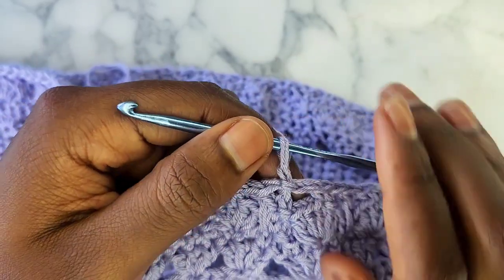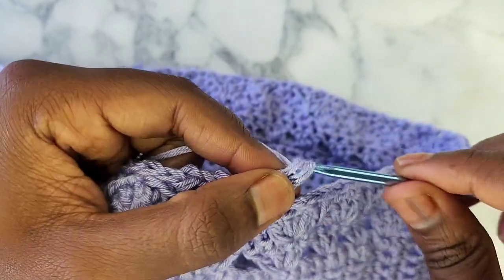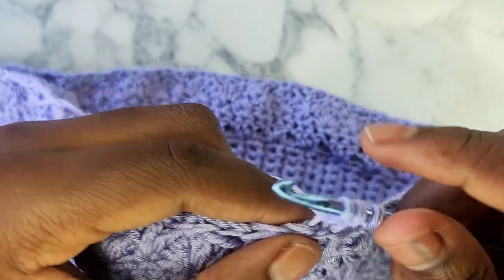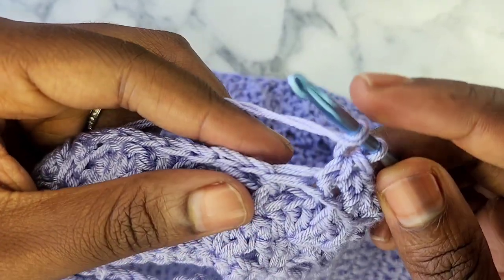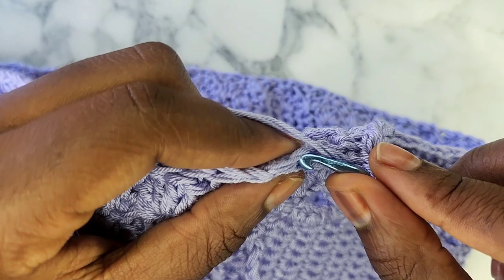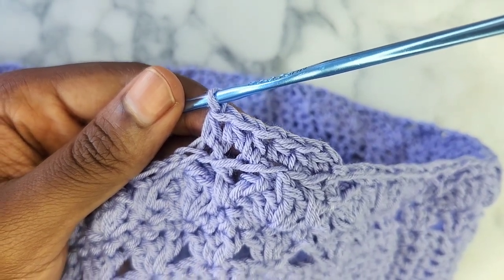Now for round 6, after you slip stitch to end round 5, chain 1. Now we are going to half double crochet into the back loop of every single double crochet, chain, and single crochet of this round — just working in the back loop of every single stitch all the way around. Then we're going to do our last round and make the drawstring for the bottom of our top.